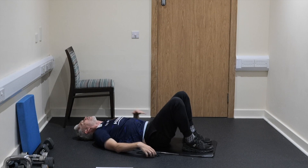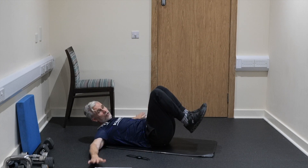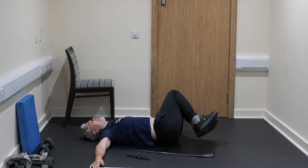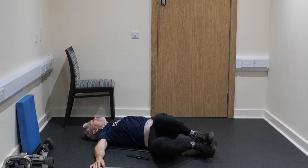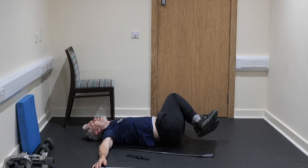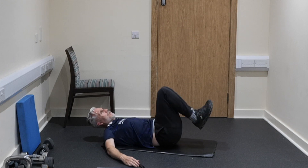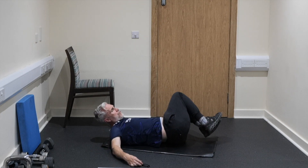Next exercise is what I like to call windscreen wipers. Hands are out nice and wide like that — that gives you a little bit of stability. Head goes on the floor, and then you're rotating down around to each side. It's a good mobility exercise as well, but there's a lot of core strength needed to pull up the weight of your legs. How many times do you hear people talk about low back pain — just bending over or rotating funny? Rotation is a normal movement, something we need to work on and not be afraid of. We need to bring rotational exercises into our core program, just like this one and the bicycles. 3, 2, and 1.